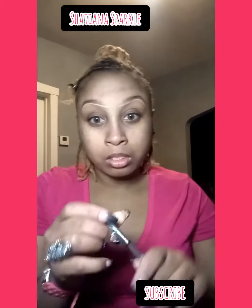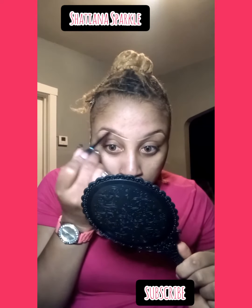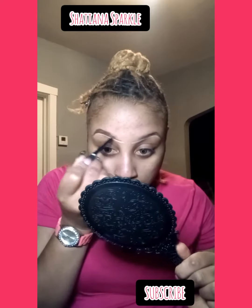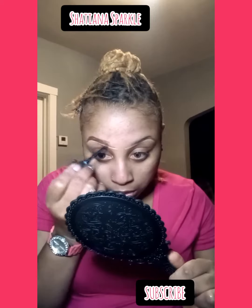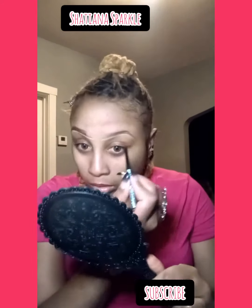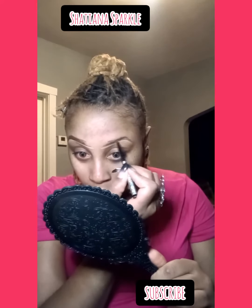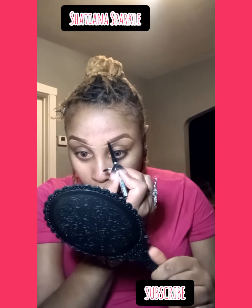Now we're going to take our medium brown pencil and kind of shade in our eyebrows — not too much coloring them in, just give them some shape. Because I don't let too many people mess with my eyebrows, so I really don't have much to work with here. Don't judge me. So that eyebrow didn't turn out too good, but that's what concealer is for — to fix mistakes. I always mess up on that eyebrow.